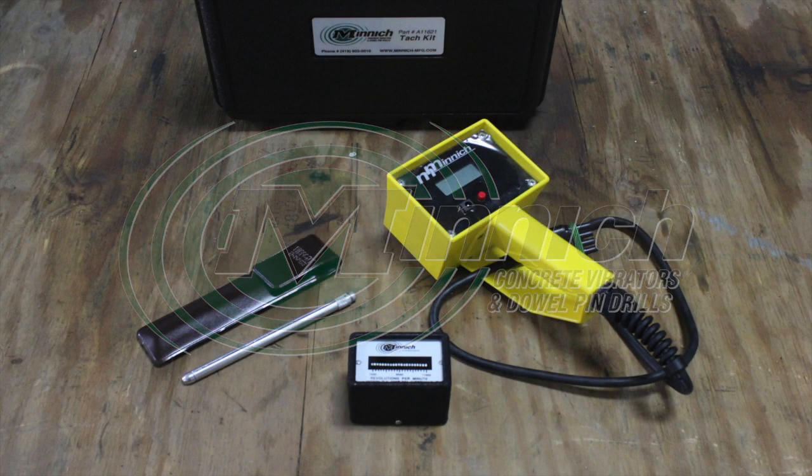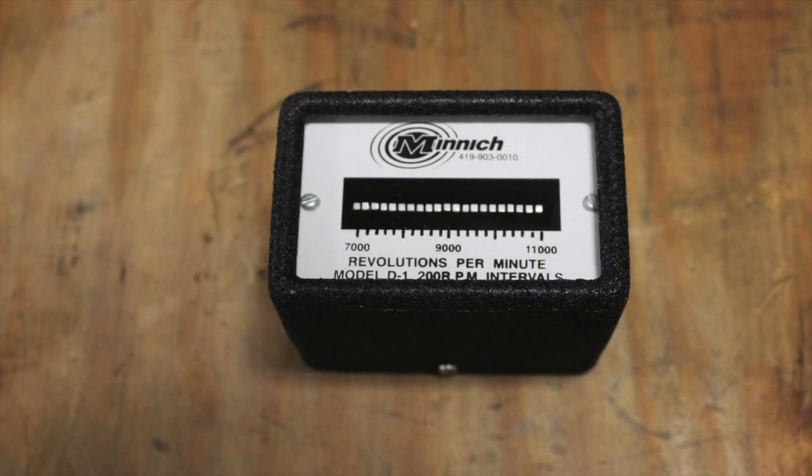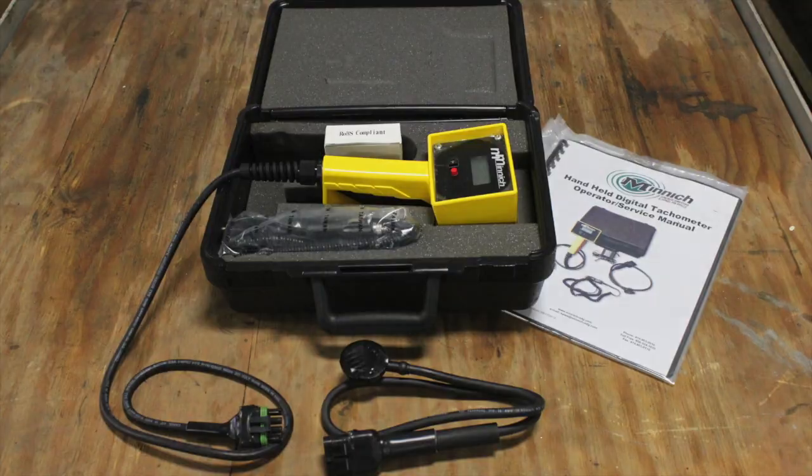Minik offers three styles of vibration tachometers: the pencil tachometer, the handheld vibrating reed tachometer, and the sensor digital tachometer.